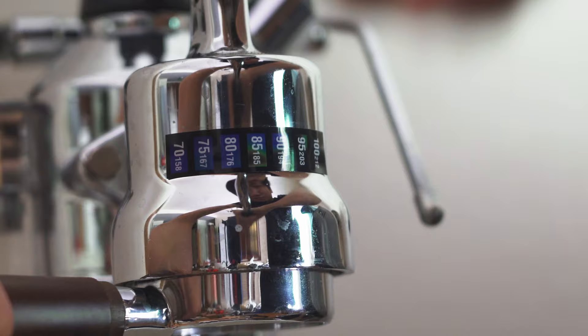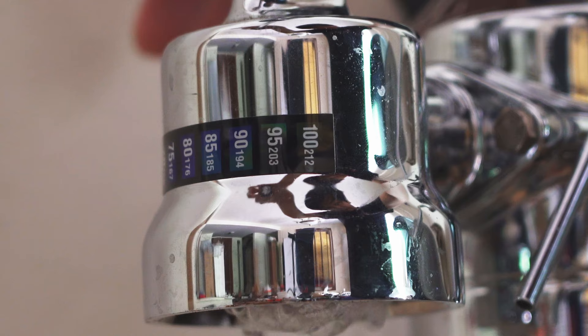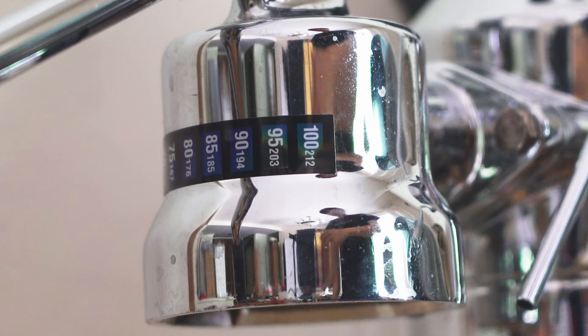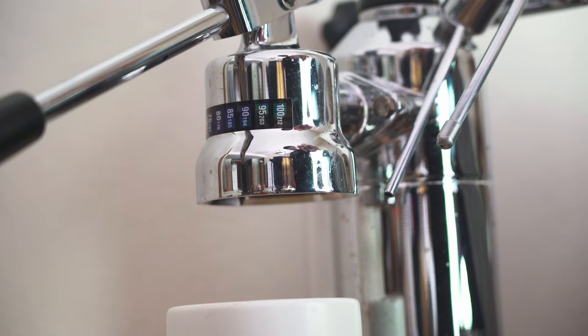Now I'm even hitting that 95 Celsius area, which could be a little bit too hot depending on what type of coffee you're pulling. This is what happens when I flush water through. When we're introducing that boiling water, our temperature will spike above 95 into that 100 Celsius area, because it's literally boiling water. With pre-millennium models, you just have to turn the machine off. But with the post-millennium model, if I just let this sit for a minute or so, my 100 Celsius temperature will actually drop.